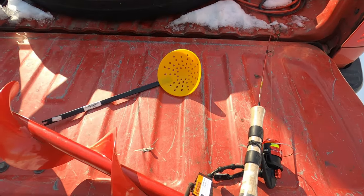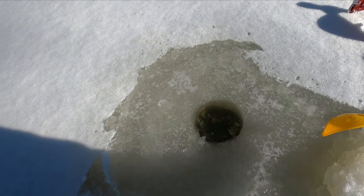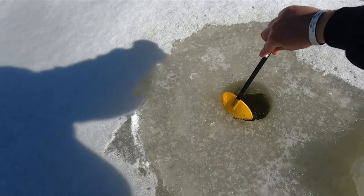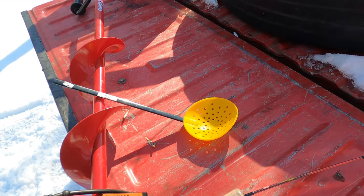One of the other things that you're going to need — that I overlooked for the first year I was fishing and had cold hands — is something to scoop the slush and ice out of the water. When you drill, you don't necessarily need this, however I put this in the pile of things you need because this makes life so much easier.